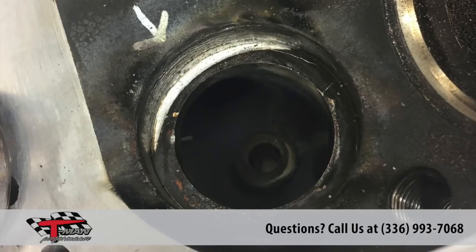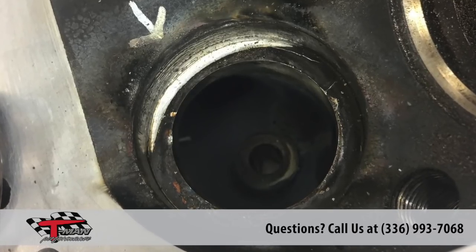TR made the call to replace all four seats if we find one bad. The extra time and additional cost are not worth the chance of dropping a valve seat. We are also marking the upper seat as well.